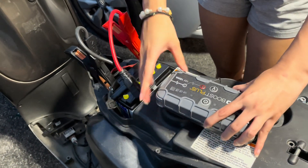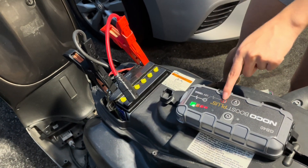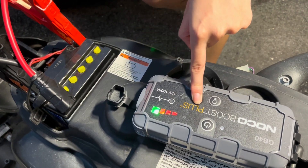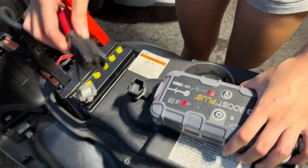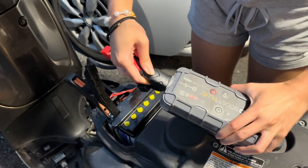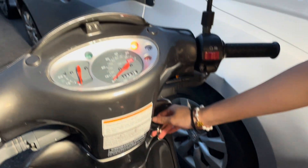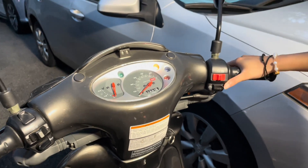So in order to fix this, what we're gonna do is turn it off, unplug this, and turn it back on. Then we're gonna hold this red button right here until there's a flashing light right here. After that, we're gonna replug this in, and then it turns on and it works.